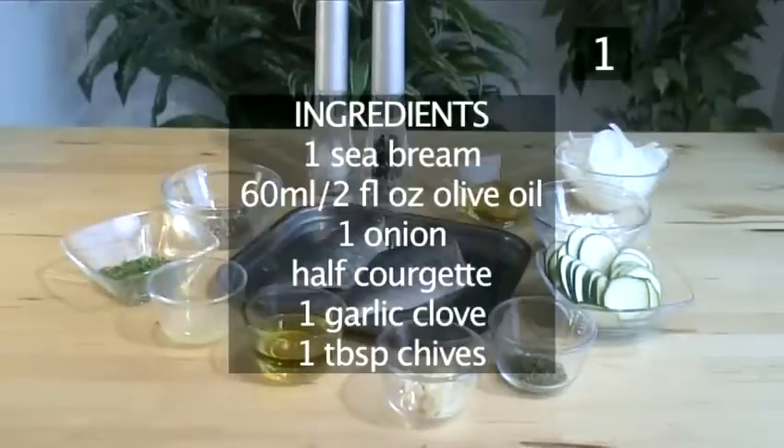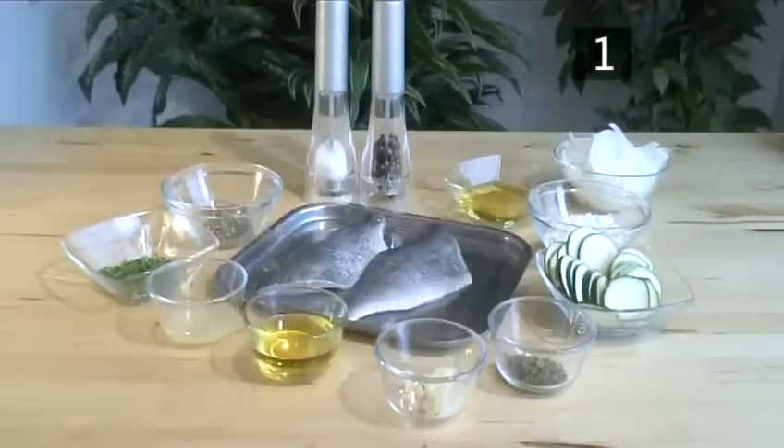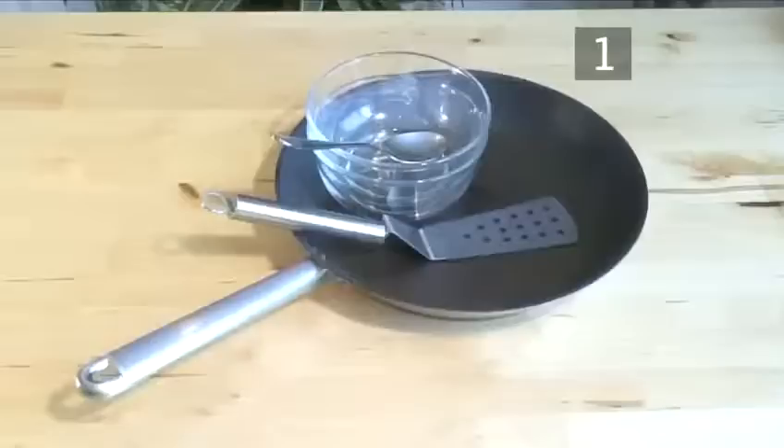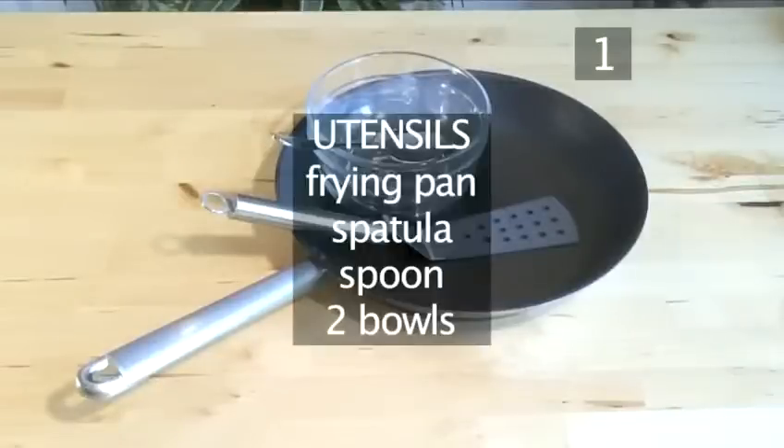Here is a summary of the ingredients in a handy list. You will also need the following utensils: a frying pan, a spatula, a spoon, and two bowls.